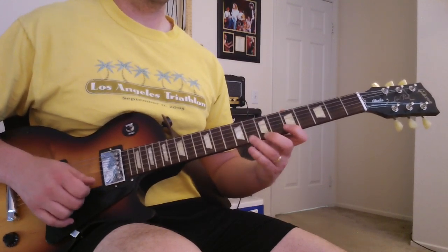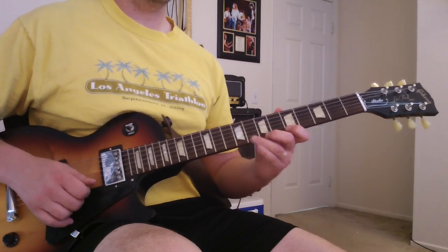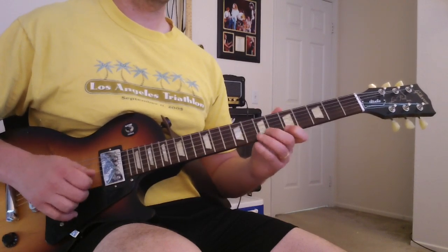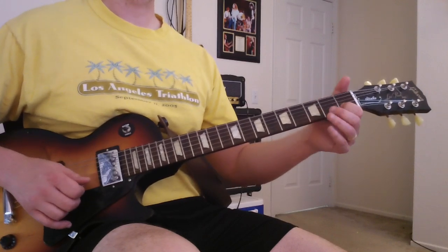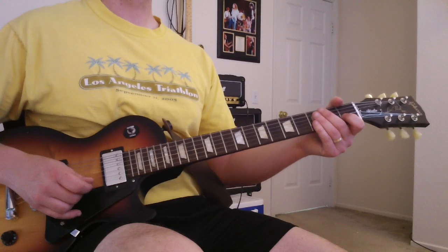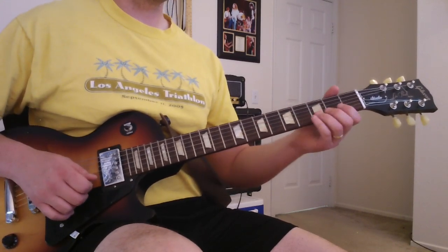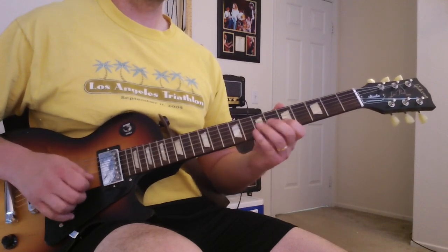Repeat it, do it again. Then we're just going to go three, one on the B string. So you've got that part, the groove, that little intro part, and that whole signature part.